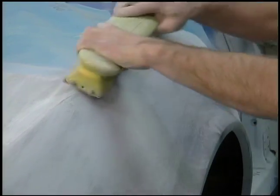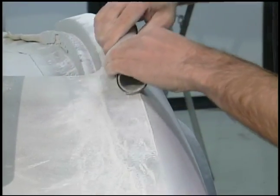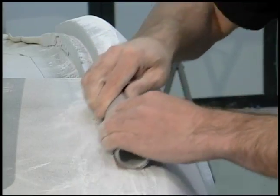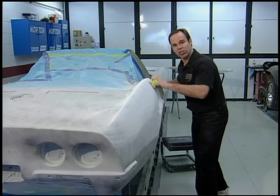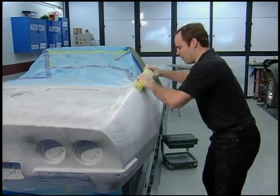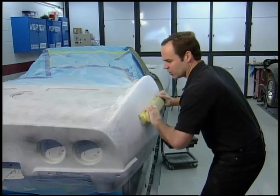One of the things we said is we're going to make this car a lot straighter than when it left the factory. But what we don't want to do is make all the edges nice and sharp — we want to actually round those off just the way it was from the factory. So it's really the center of the panel that we're concerned about keeping nice and flat. When you're filing or blocking out a car, you want to use an X pattern, going back and forth, making sure you're keeping it straight both ways.